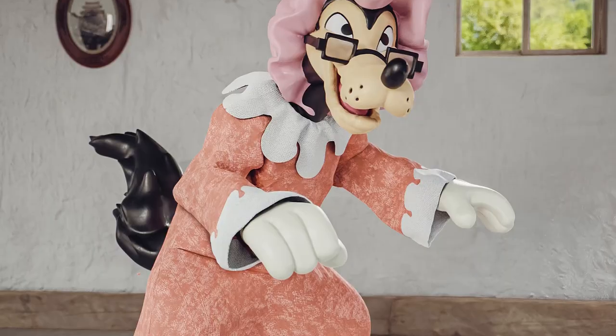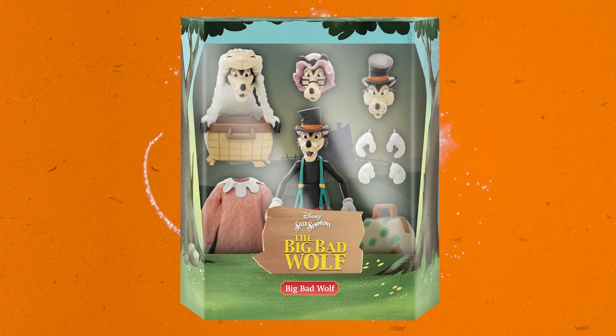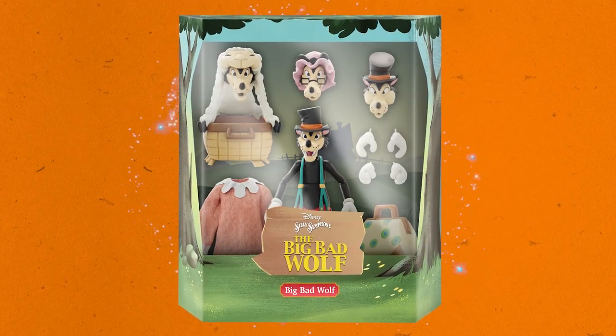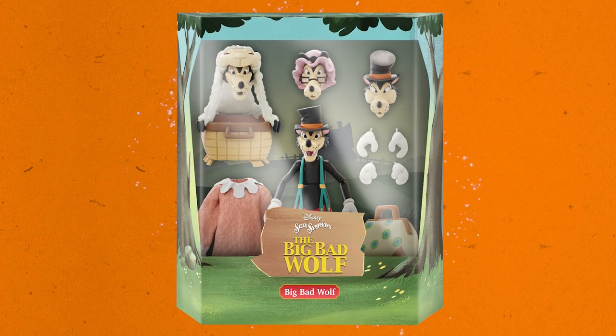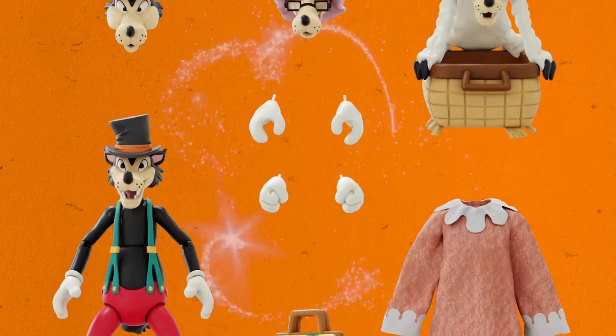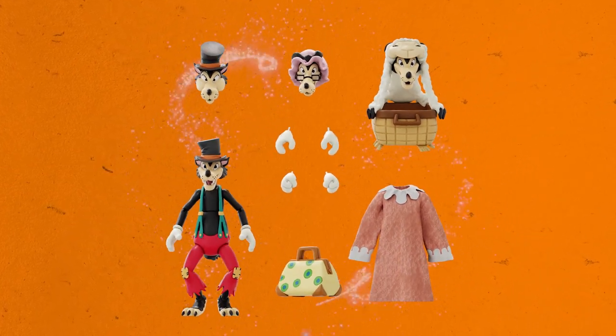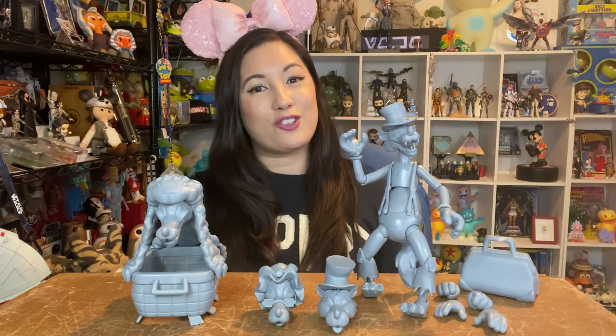Up next is one for you Disney Silly Symphony fans. It's the Big Bad Wolf from the 1934 animated short. He comes with three interchangeable heads, including his neutral head, his I'll-huff-and-puff-your-house-down head, and his my-what-big-eyes-you-have-grandma head, along with six interchangeable hands, his luggage, the sheet basket, and a soft goods pajama dress. With all these interchangeable parts and accessories, you can display Big Bad Wolf in wolf form or in grandma disguise, and he'll fit right at home in your collection.